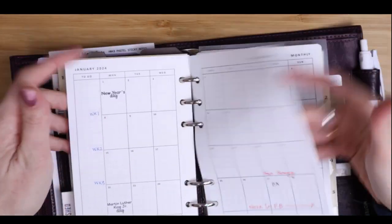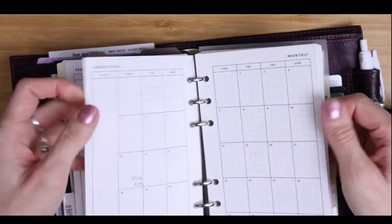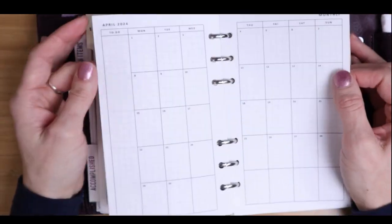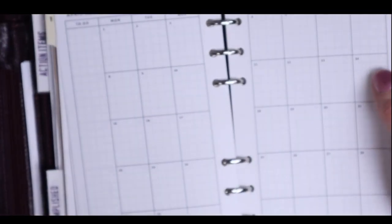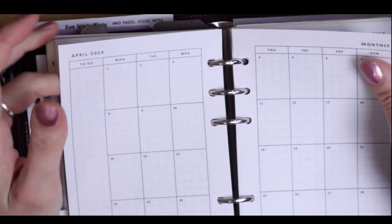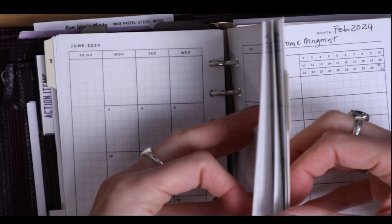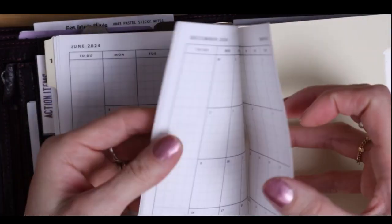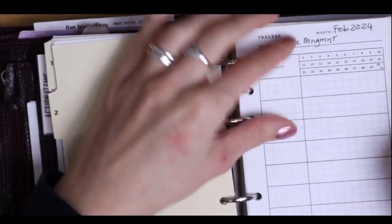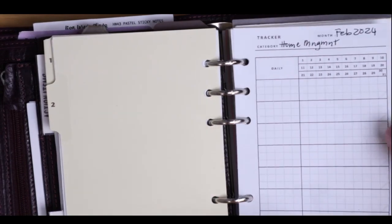Number one is my monthly view. I've found out about myself — I do not like dating things monthly. I have to buy a printable from someone who has already done it for me, because it just takes up way too much time. I need to know what the date is, so I got these from Simply Trendy Co as well. I've loved her shop for a long time.